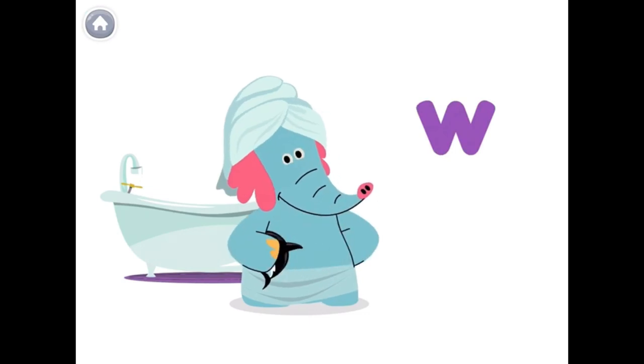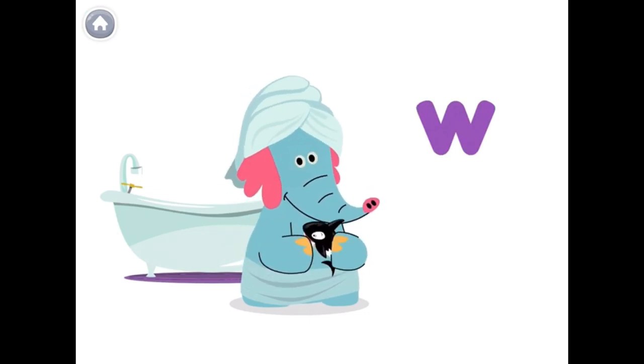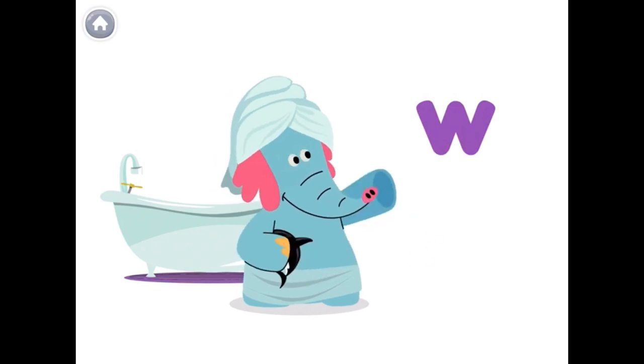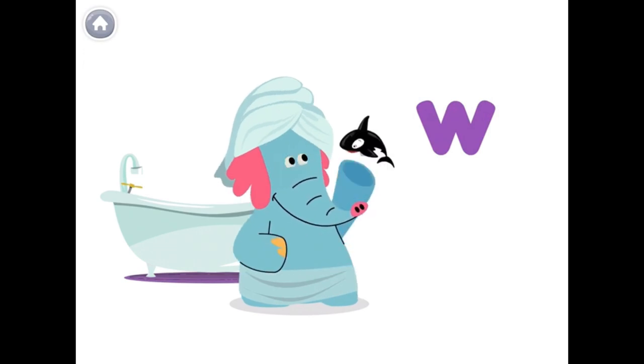Wow! Bath time is fun! Do you remember my whale? The letter W makes the W sound, like in the word whale.